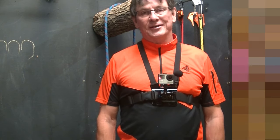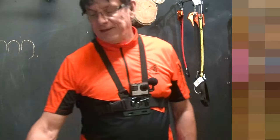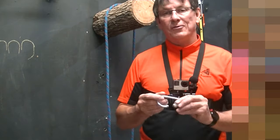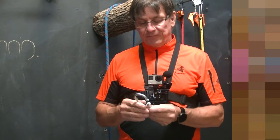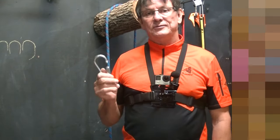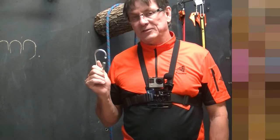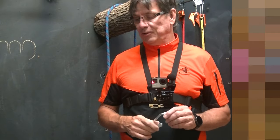This is about the Screw Links, Quick Links — Maillon, I don't even know how to say that, M-A-I-L-L-O-N — they're made by Petzl. They have a stamp on them so that you know exactly what their load ratings are. There's a lot of discussion about them and their use, and I just want to give some thoughts about how I use them. I've been using them for years and I love them.